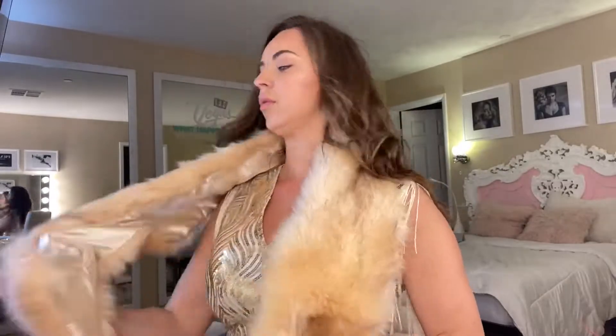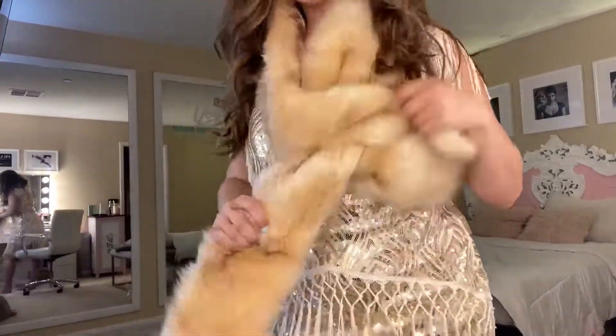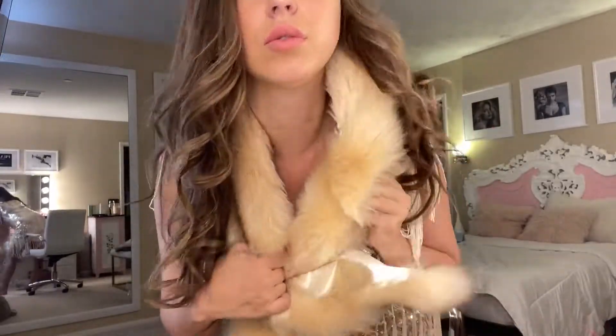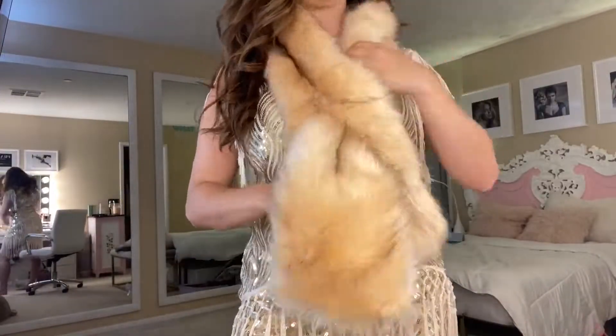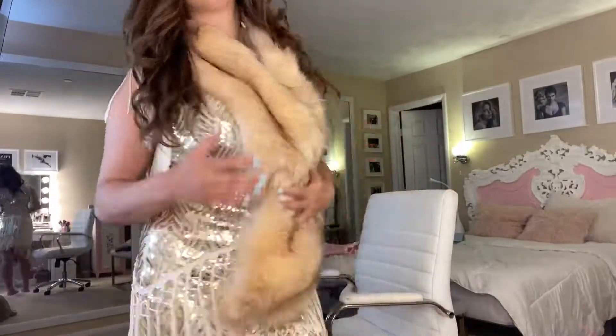I'm just going to show where you tie that up, just right along there, and then you basically just pull it up closer to your neckline to get it right where you want it to fit. This is perfect to wear for an evening out, or maybe you have a special event, costume party, Gatsby or 20s theme party. This works great.